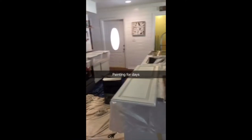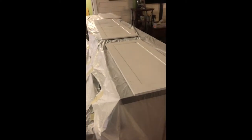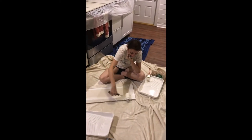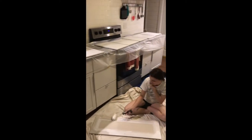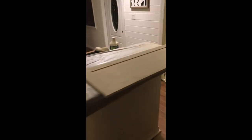Here we go — this is the beginning of the long painting journey. We got this gripper primer that we researched and saw other people were using, because a lot of the surfaces we're painting are vinyl surfaces and wallpaper walls. We needed a primer with good coverage so the paint would actually stick and not melt off in the Florida heat.